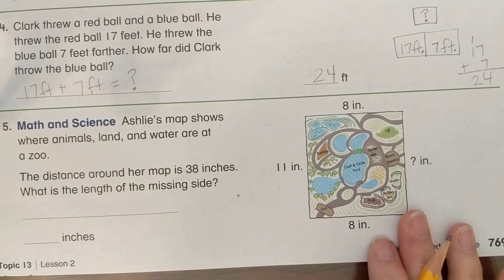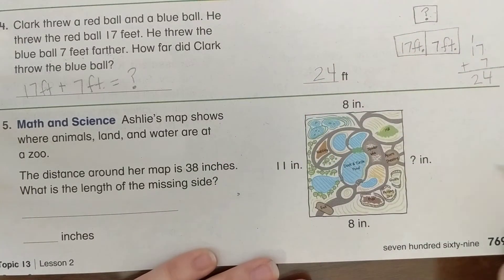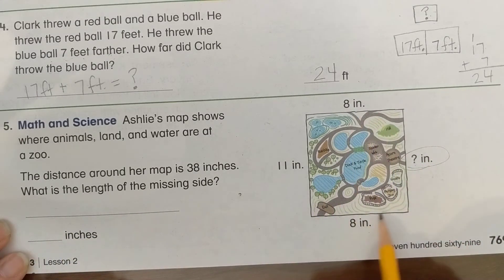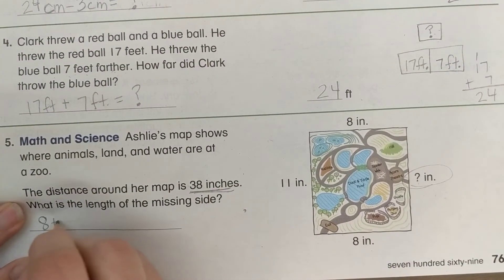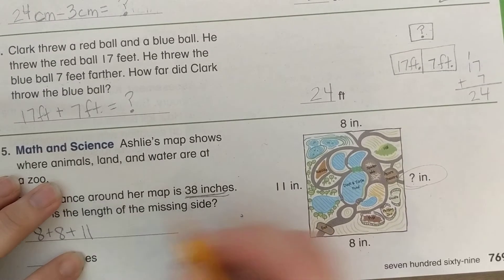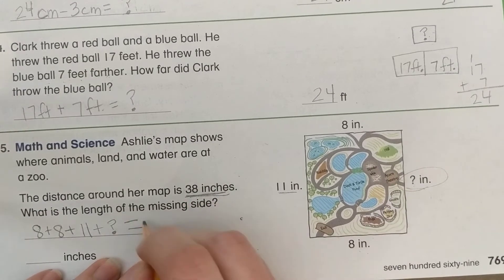Ashley's map shows where animals, land, and water are at the zoo. The distance around her map is 38 inches. What is the length of the missing side? We need to write an equation with the question mark. The total is 38, so the equation includes: 8 plus 8 — the two sides we know, top and bottom — plus 11 for one side, plus the question mark, equals 38 inches.